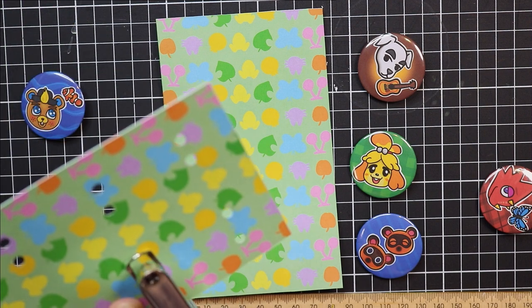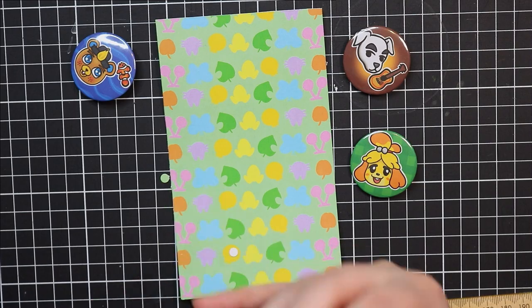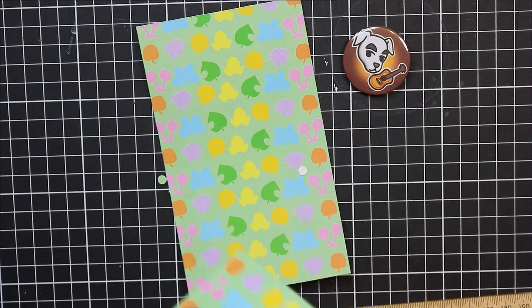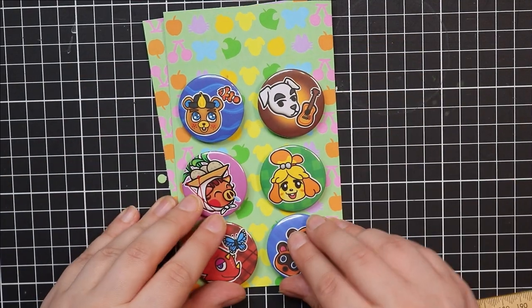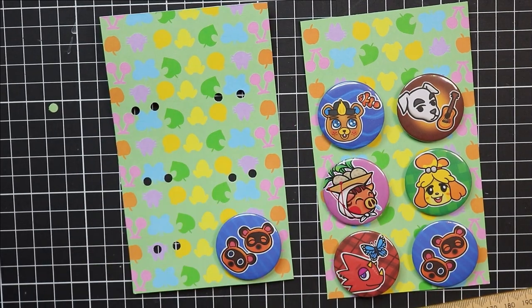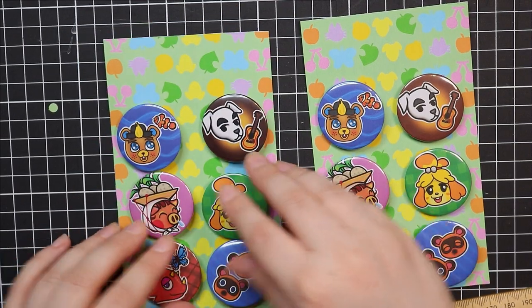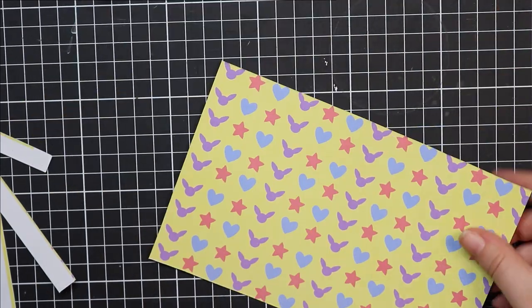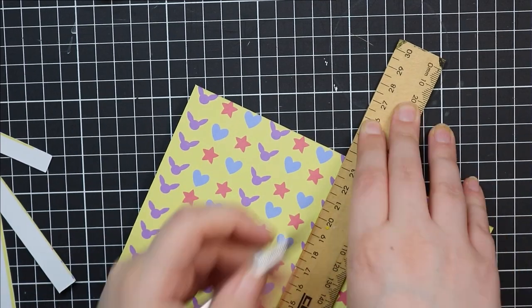For the Animal Crossing one I decided to do some generic fruit shapes, a vague cat shape, a vague leaf, and a little dog shape — I think they look really nice on there and fit well. For the Pokemon backing I did a vague shape that could be either Eevee or Pikachu since they have a similar look, and I also added some little star and heart shapes. It's not too overtly Pokemon — it could work for something else too — but these look really nice.